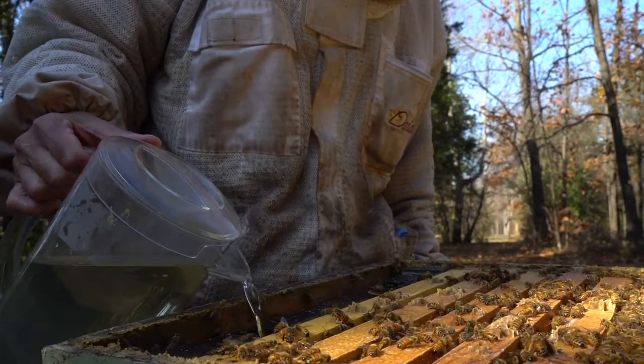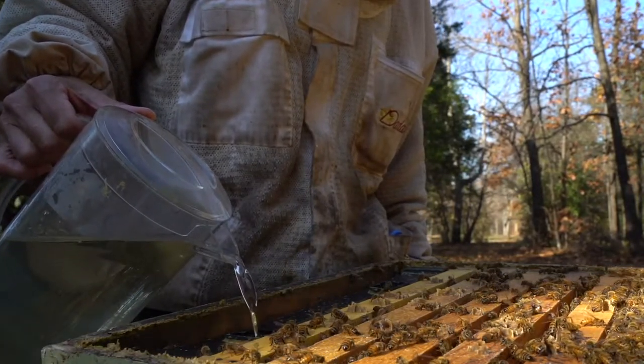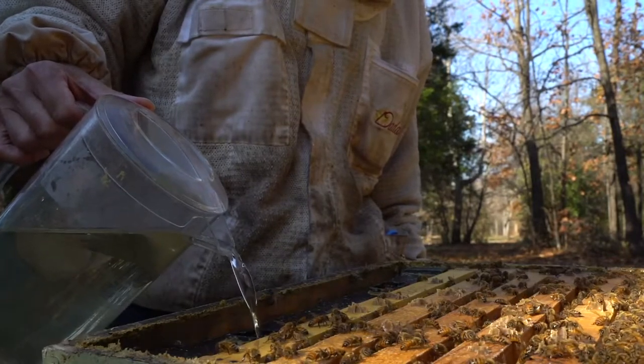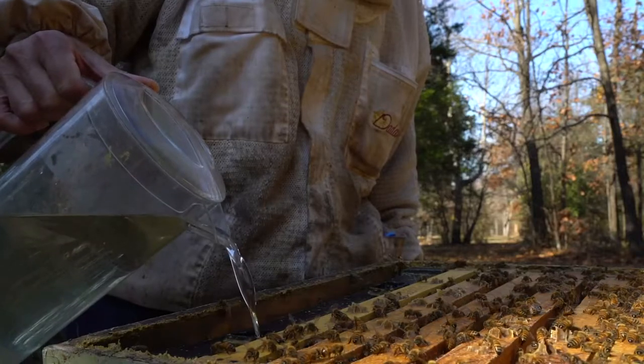I leave the internal feeder in during the winter and I empty it out — I don't want the food to freeze. Then I switch to other forms of winter feeding: candy board and mush bags.